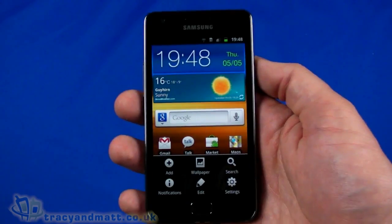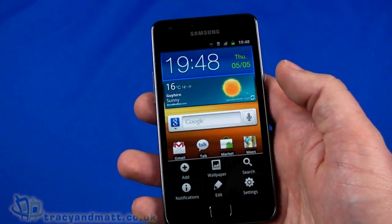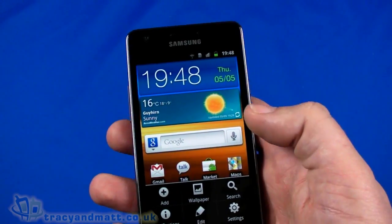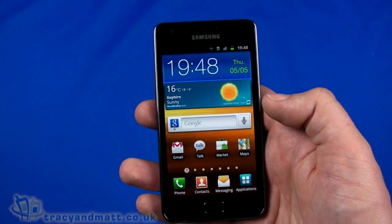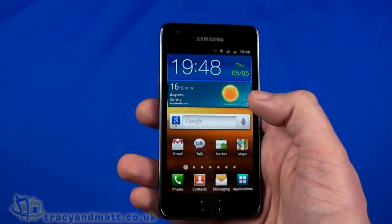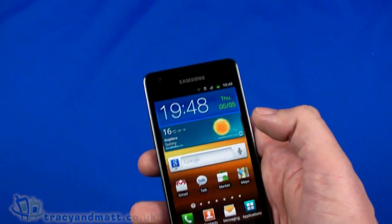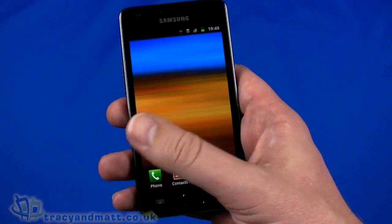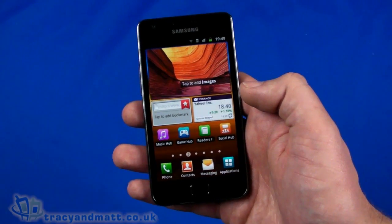So that is a not-so-quick look at the Samsung Galaxy S2. Can't wait to really play with this properly — we'll have a full review for you over the next couple of weeks. We really want to dig into video recording, the speed, the other apps and widgets. If you want to follow us, it's Twitter.com/TracyAndMatt or Facebook.com/TracyAndMatt.co.uk. Please follow us, comment, and ask any questions about the Galaxy S2 or any other handsets. We'll do our best to answer through direct messages or through the reviews and videos. Thanks for watching.